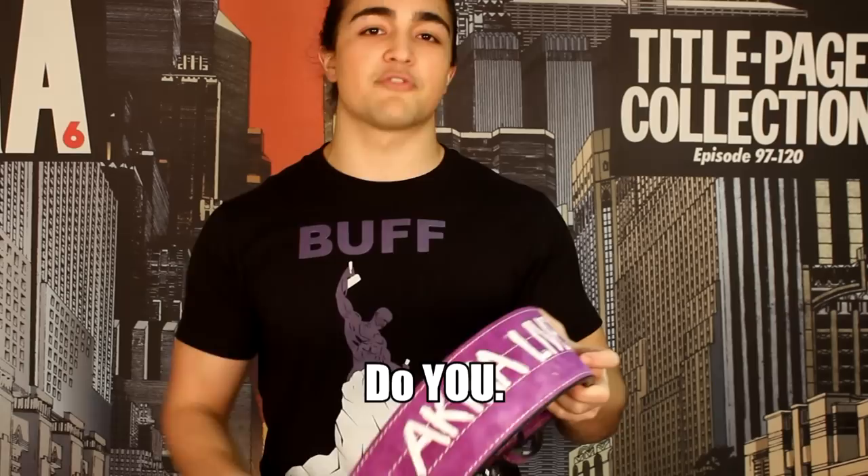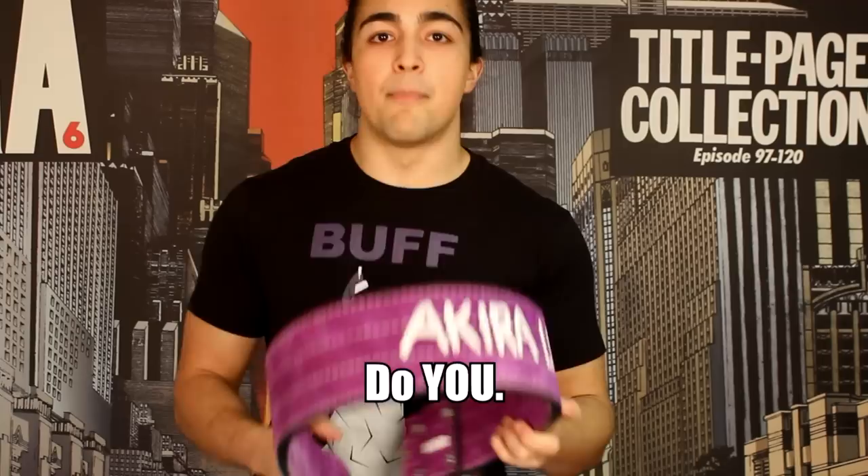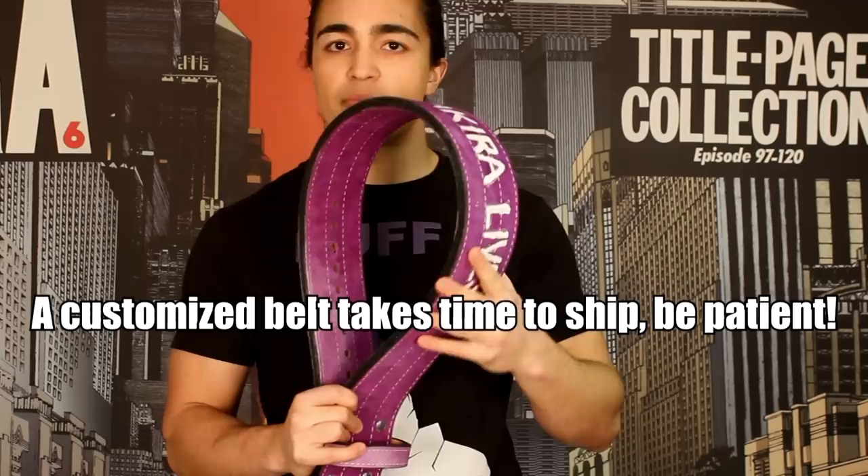People then ask me how I got this custom made — I didn't, I did it myself. I wrote 'Carpe Diem' on it. Why? It's a powerful message for myself. You could write your own name, but I think that's pretty cheesy. With Inzer, I think there's over 30 different colors you can choose from. For my international customers, the belt — especially if you're getting a custom color that's not black — will take more than several weeks to arrive, so be patient. It took me approximately four or five weeks before my Inzer belt came.